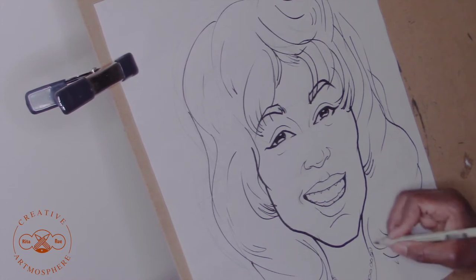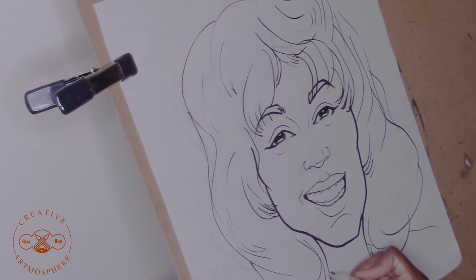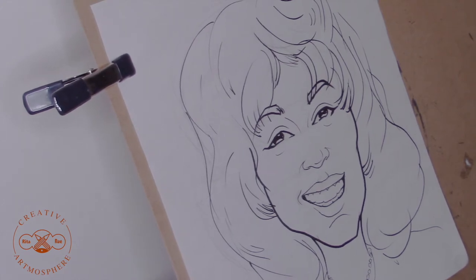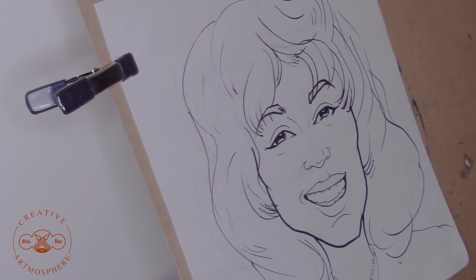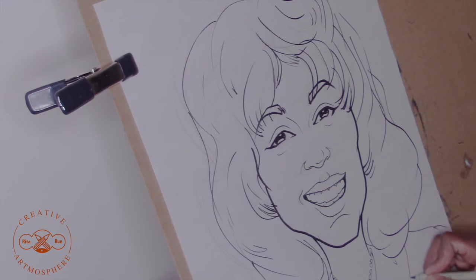Apologies for the camera not having the full shot of what I'm doing here, but hopefully you can get the gist of what's going on. I'm just putting some clothes on the shoulders now. She's wearing a little checkered suit so I'm just laying the foundations to put those details in with the coloring when I'm at that stage.